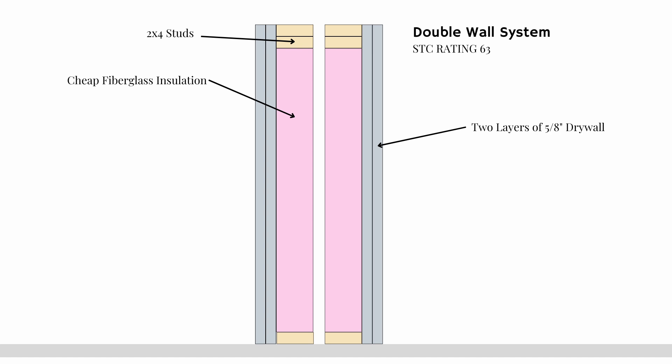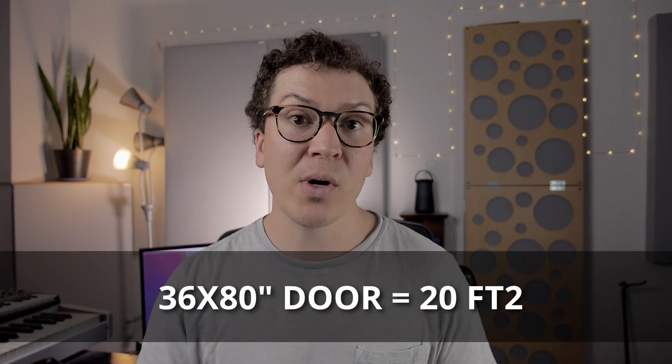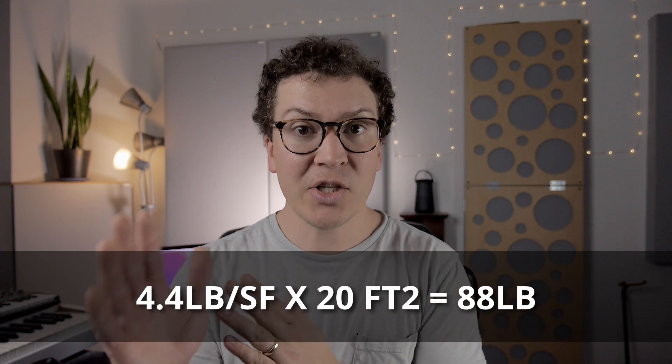Let's take an example with a double wall system with two layers of drywall on each side. One layer of 5/8-inch drywall is 2.2 pounds, so multiply that by two and you get 4.4 pounds per square foot for each side of the wall. If we're building doors equivalent to each side of the wall, we take that 4.4 pounds per square foot and multiply by the square footage of our door. A typical 36×80-inch door is 20 square feet, so 4.4 × 20 = 88 pounds — the minimum each door must weigh.